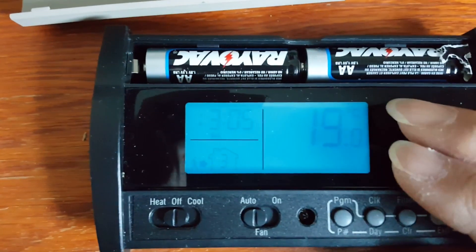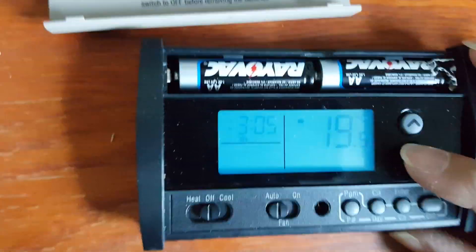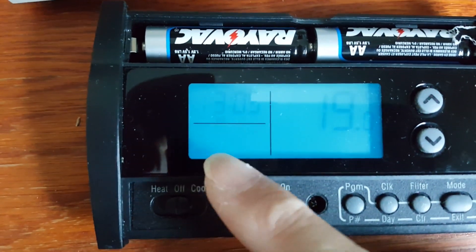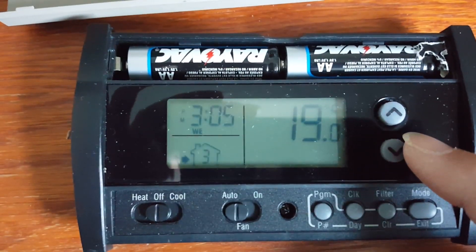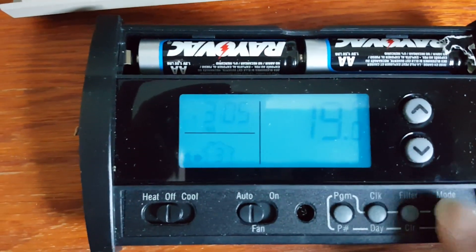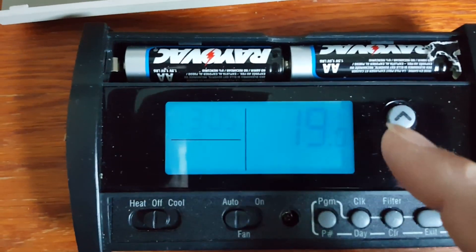When you are temporarily adjusting the temperature, you will also see the home icon flashing — the flashing home icon indicates a temporary temperature hold. When the home icon has disappeared entirely, that means the thermostat is in permanent temperature hold mode.